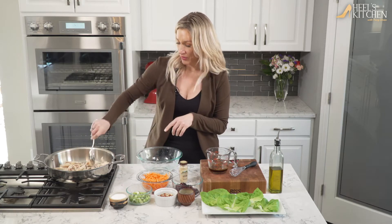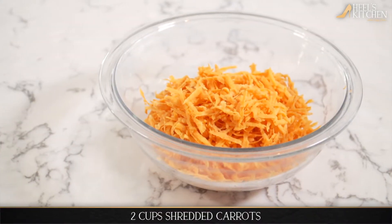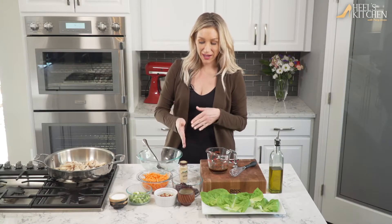Alright, while this is starting to cook, let's go through what you're gonna need for this recipe. First of all, we're gonna need about two cups of shredded carrots, about a cup and a half of cherries — pitted, cut in half, quartered, however you prefer.